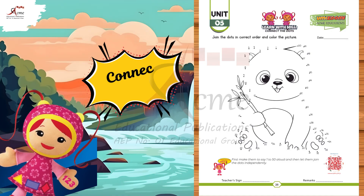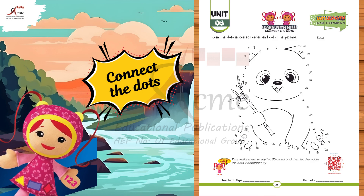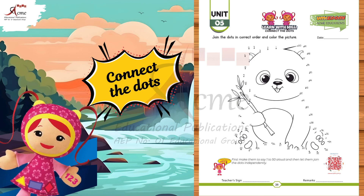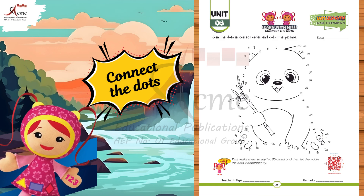Hello, little artists. Today, we're going to have a fun activity. We're going to join the dots from 1 to 50, and when we're done, we'll see a cute panda appear. Let's get started.